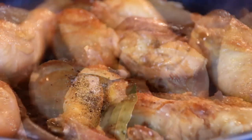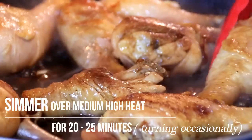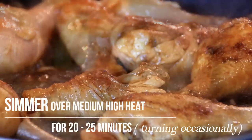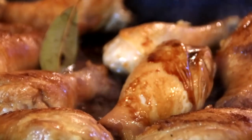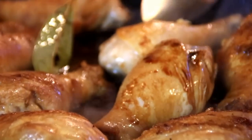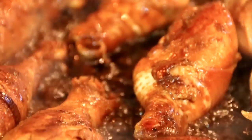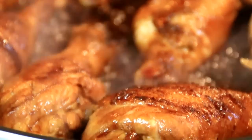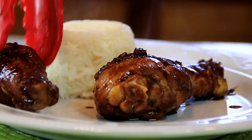We're gonna bring this to a boil, not gonna stir it, and let this simmer for about 20 minutes. You want to turn the chicken occasionally and spoon some of that delicious sauce over it. After about 20 minutes it's perfectly done and I'm gonna serve this up over some steaming hot rice.